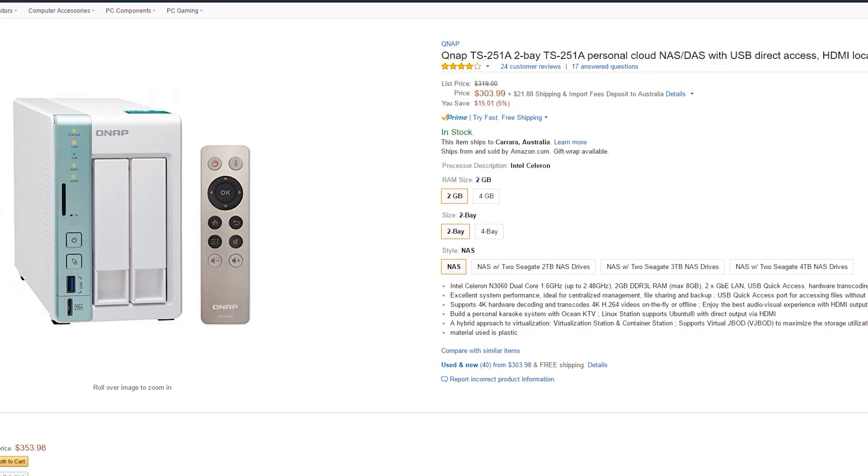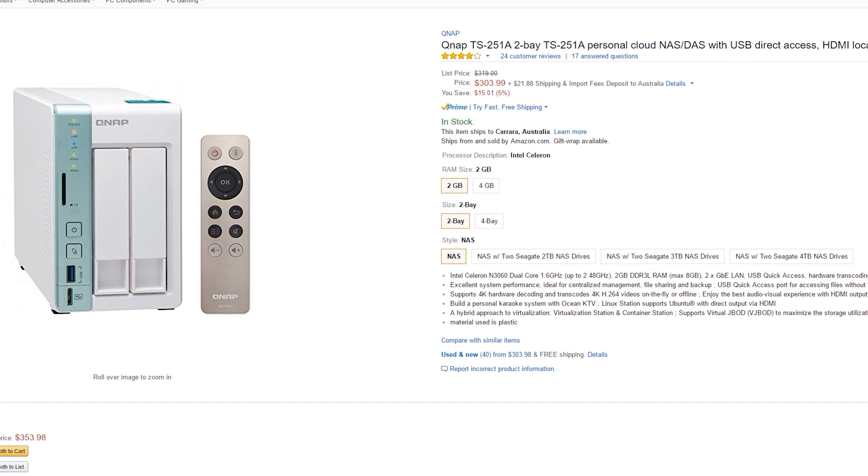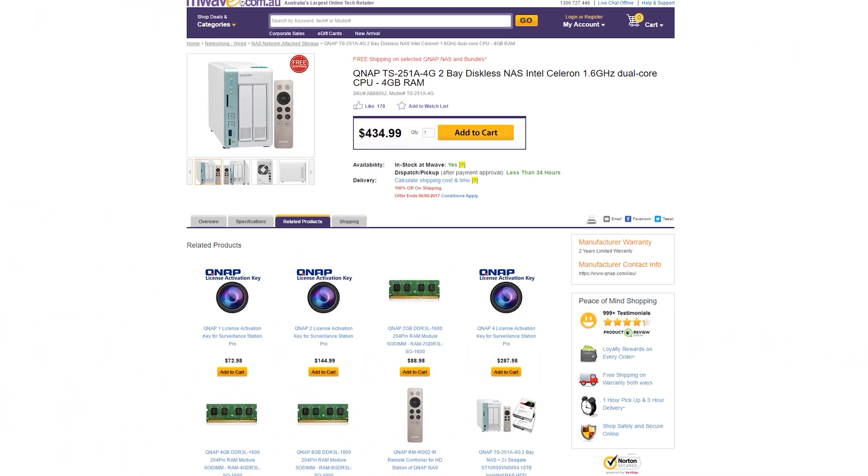Though with a price tag of 305 USD or 435 Aussie, is it worth your money? Let's find out.